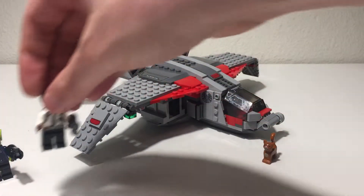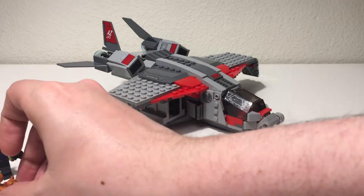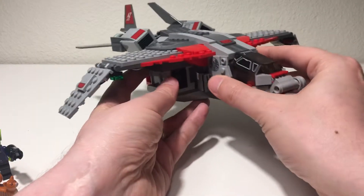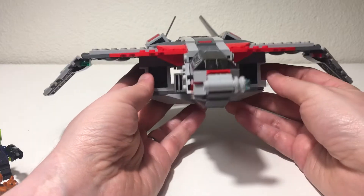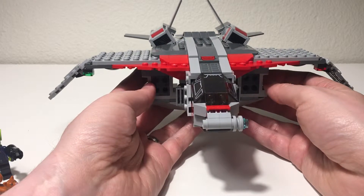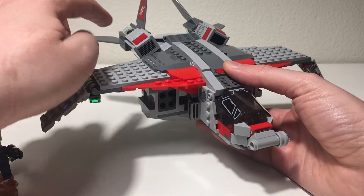The big part of this set is basically the plane — the plane slash spaceship. It is a nice plane. I think they've done a really good job with the wings and the rear of the aircraft here.